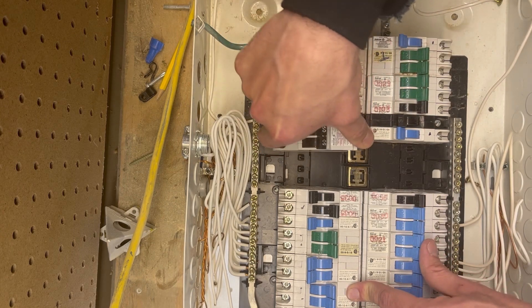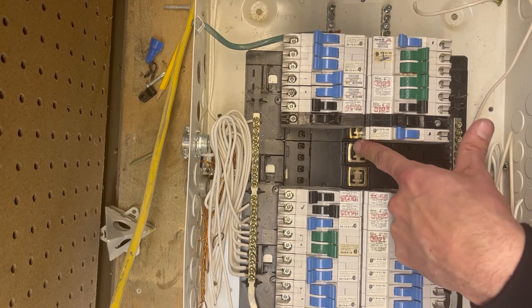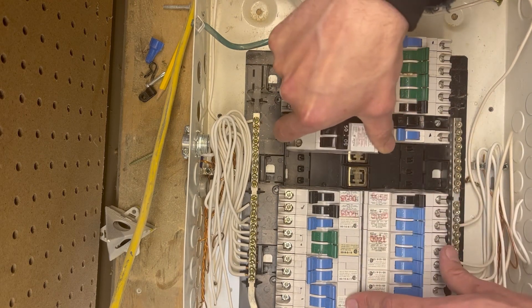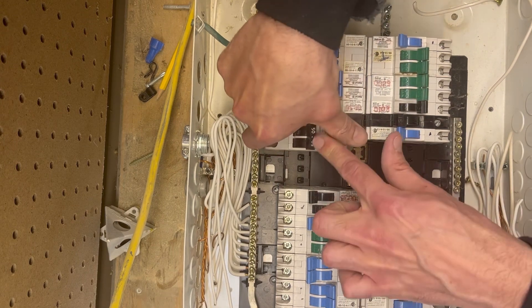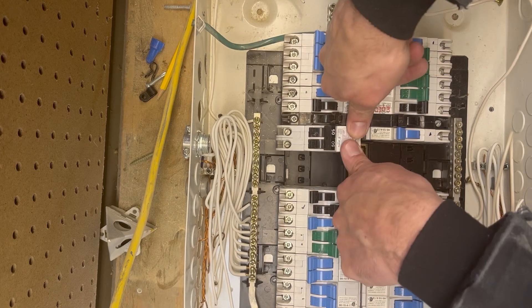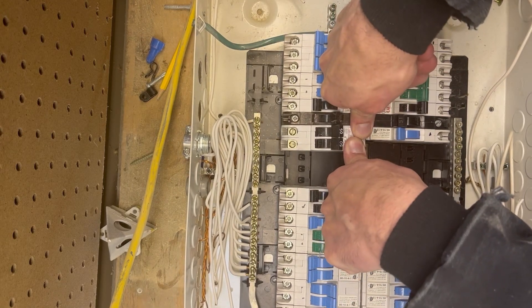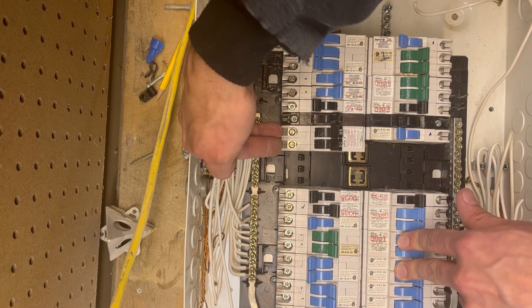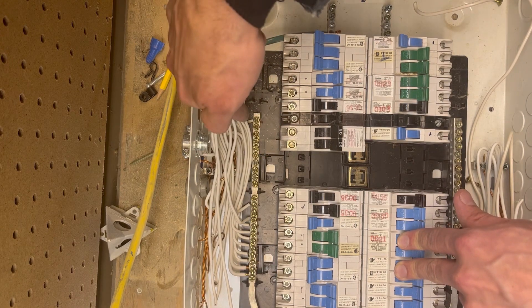So you want to move it over in between. See this little black notch here — that lets you know that you've separated two buses. You want to put it in on this side first right here, rock it back, and then push down on this piece right here until you hear it snap. Then you can go ahead and put your two hots right here and your neutral on your bus.